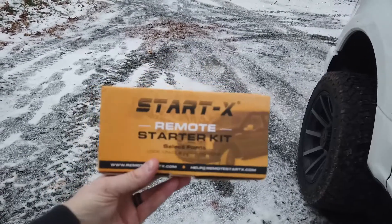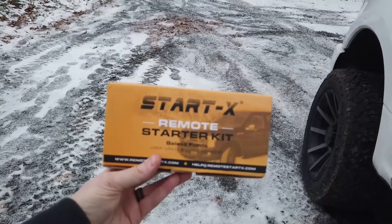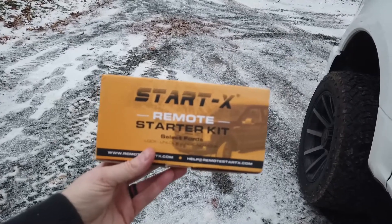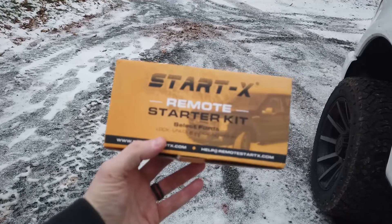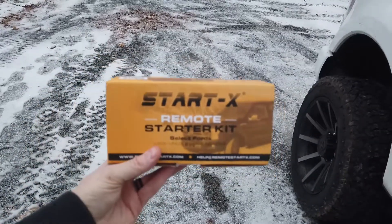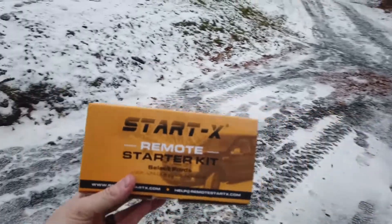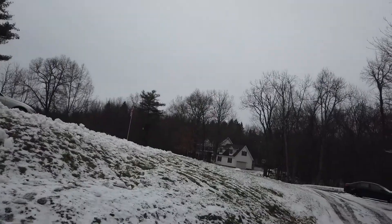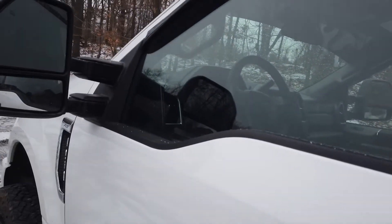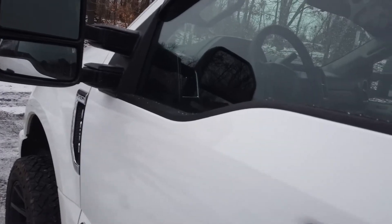There are some restrictions on it, so you'll have to look up your model. I believe it does work with push start vehicles as well. It says right on the box: lock, unlock, lock, no honk. So that will be good. We're supposed to be getting some snow today and it's already starting to come down, so I'm going to try and get this hooked up. Hopefully tomorrow I can warm this thing up without having to come out here and start it.